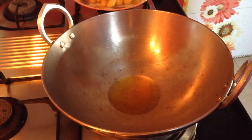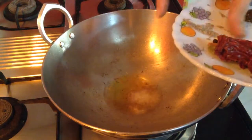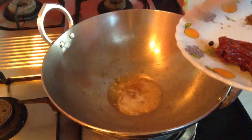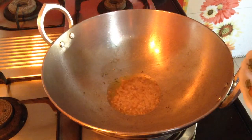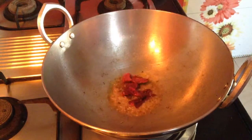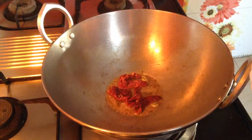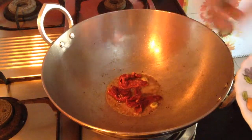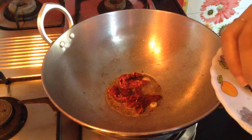In a kadhai, take around 4-5 tbsp of oil. To the heated oil, add around 1 tsp of cumin seeds. After it splutters, add 2 whole red chillies — cut into half — 2 green cardamoms, 1 small cinnamon stick, 7-8 black pepper, and 4-5 cloves.